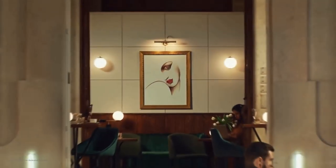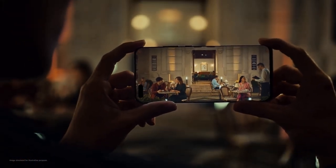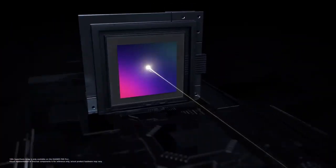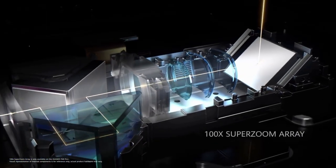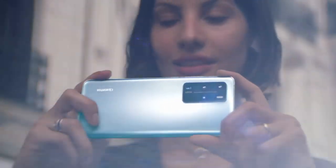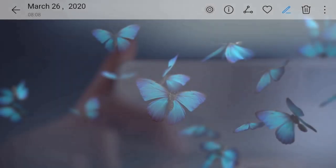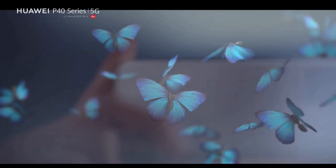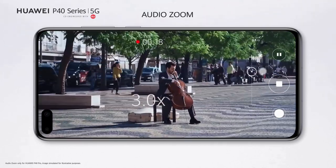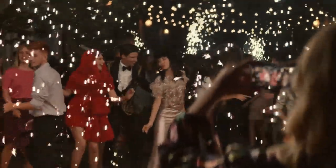With the P40 series, Huawei is debuting its XD Fusion engine, which uses AI to optimize photos. Huawei was one of the first manufacturers to embrace AI photography, and the results on the P40 Pro are impressive. The phone can remove people from a picture and even reflections that appear when photographing anything behind glass. The P40 Pro also features impressive zooming capabilities, and low-light photography — a long-standing strong point for Huawei — doesn't disappoint.